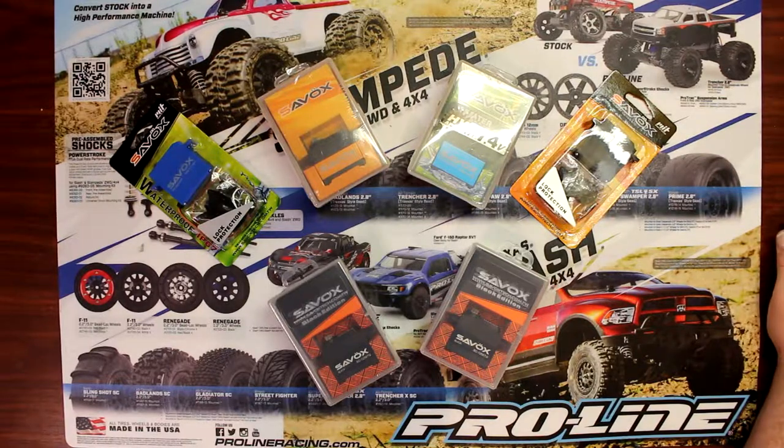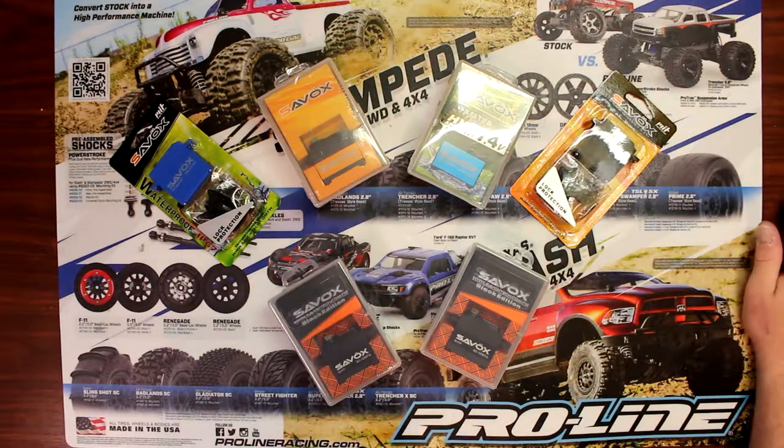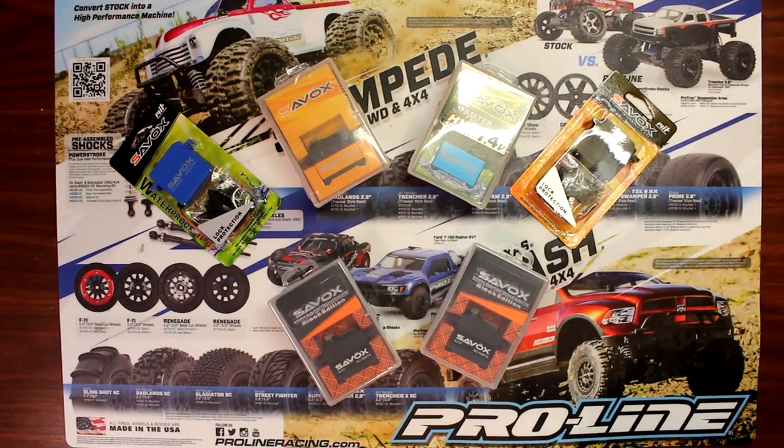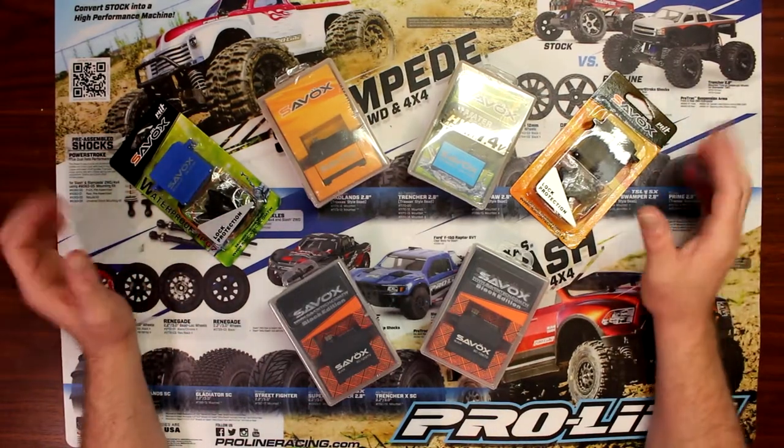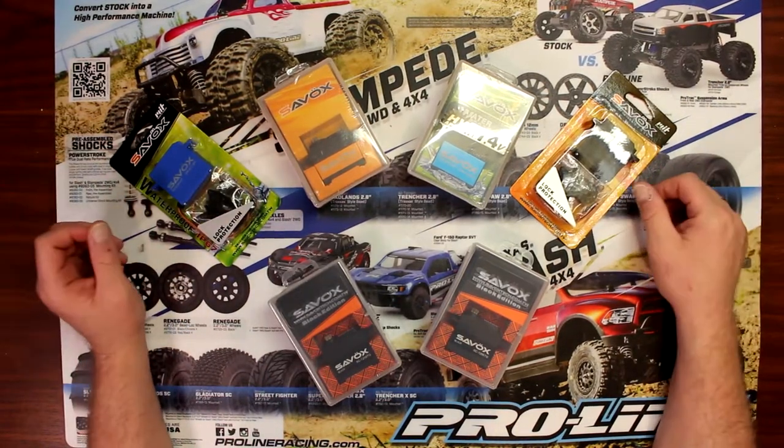Hey guys, welcome to another video by DJSPRC. Today I want to show you a little bit about servos. Basically the ones you're seeing right now are Savox. I'll show you the difference between a couple of their brands and the most popular ones for RC vehicles.